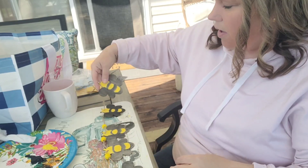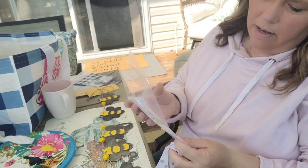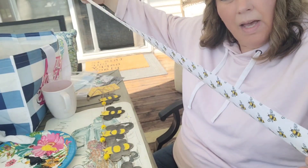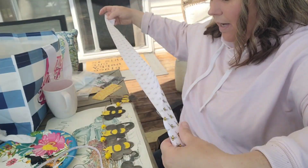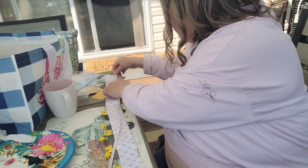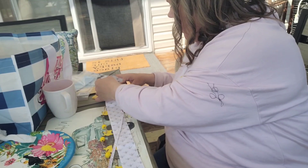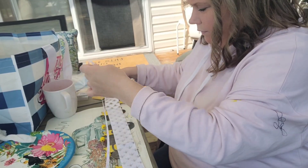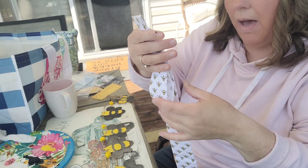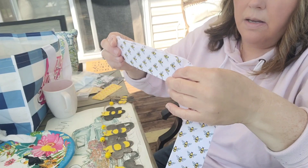We're going to take the ribbon — that craft fabric comes in these strips just like this. We'll do six inches. Around six inches is what we're going to cut. Can you see I'm folding it? That way I'll just keep folding it back and forth and then snip it. We'll snip the ends. See how I'm folding it back and forth? That would give us about that six-inch length.